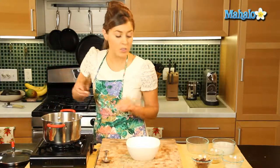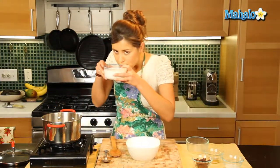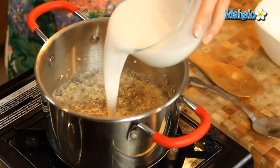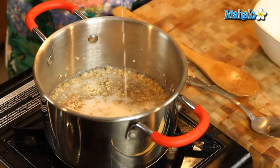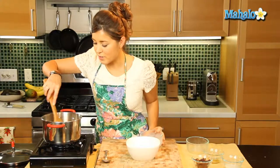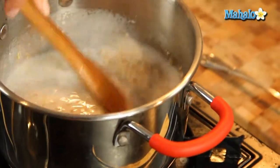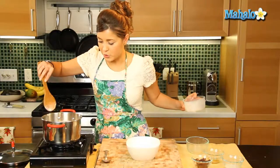So we've added our oatmeal to the water and now we're going to add this lovely coconut milk — it's nice and creamy and it's just going to give the oatmeal such a wonderful texture and smell. Get that in there and stir it in. This is one tropical oatmeal for you, that's for sure.